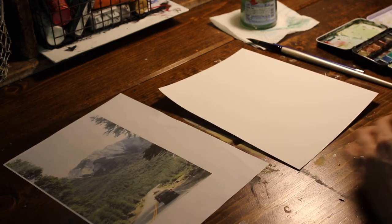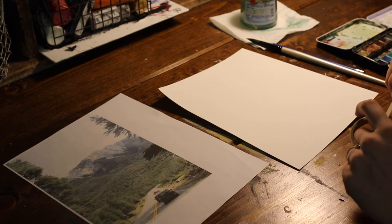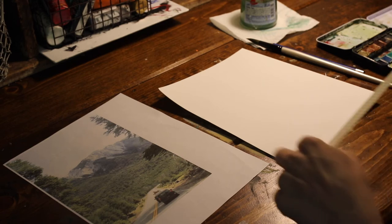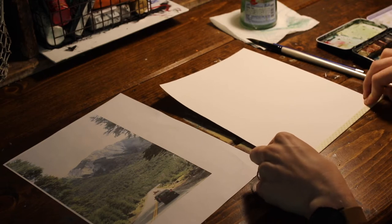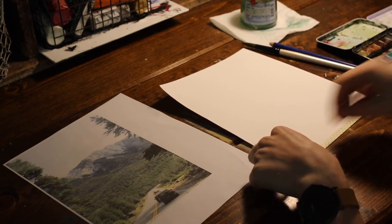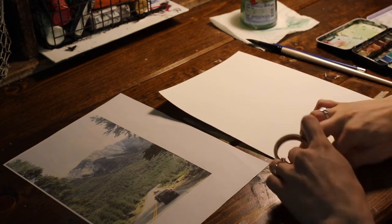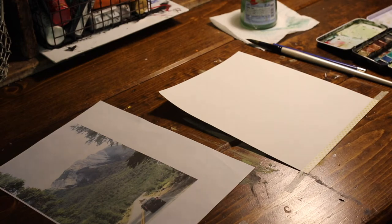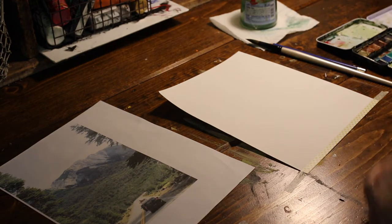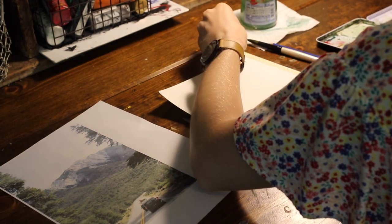I'm not going to do it super detailed, I'll make it simple. I've chosen this photo for a couple of reasons, I'll explain that once we get started. First and foremost, I've cut my paper to an eight by ten size, and I'm going to use washi tape, which is a Japanese paper tape, to make sure that this is fixed onto my desk.